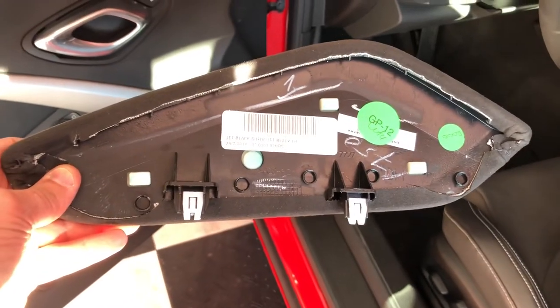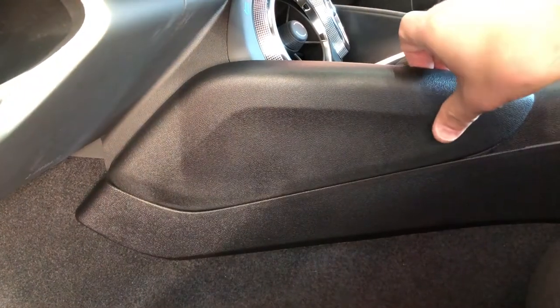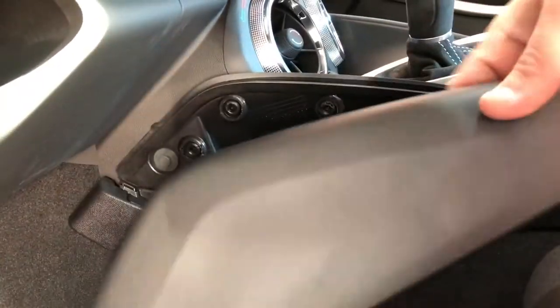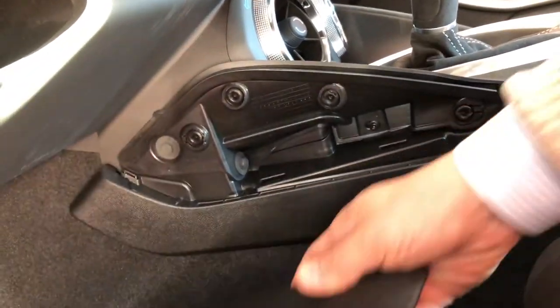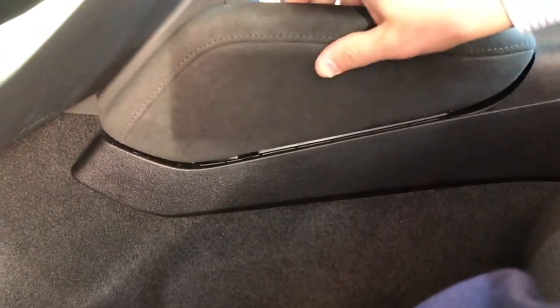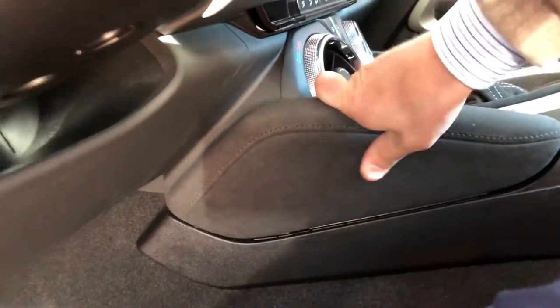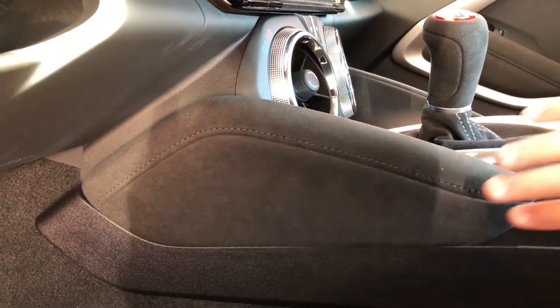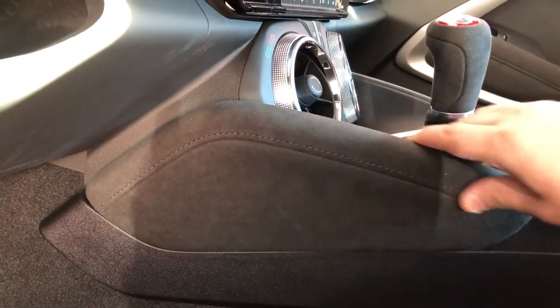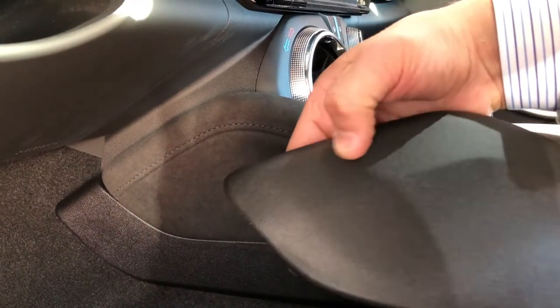It should pop right up — it was only two clips holding on to it. There we go, that's it. It is that simple. Looks much nicer, feels great as well, much better than these factory plastic ones.